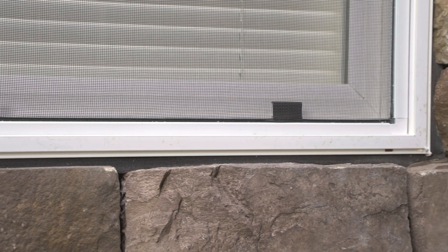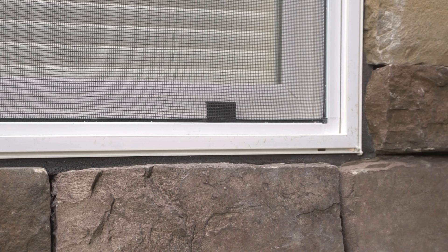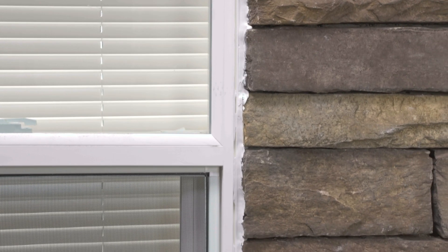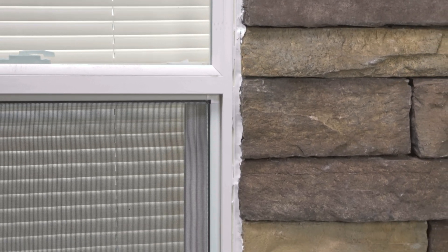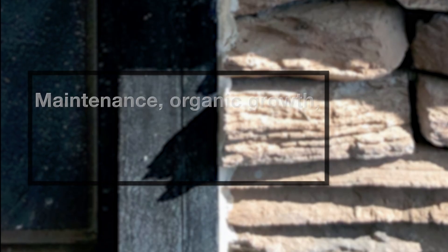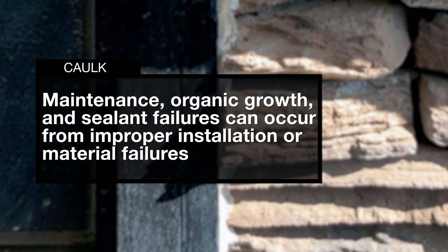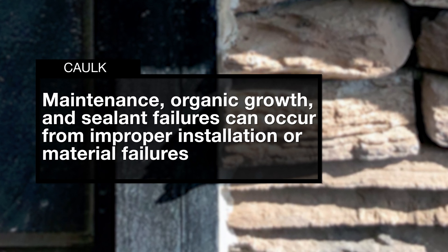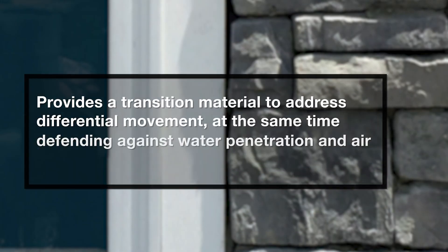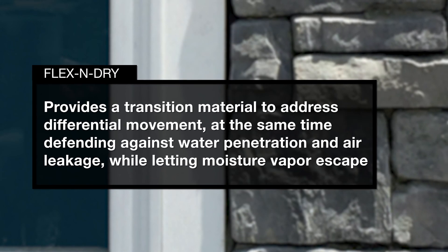To this point in time, the only real option is a soft joint utilizing sealants such as caulk. There are wide ranges of quality and some installation challenges when using caulk. Maintenance, organic growth, and sealant failures can occur from improper installation or material failures.